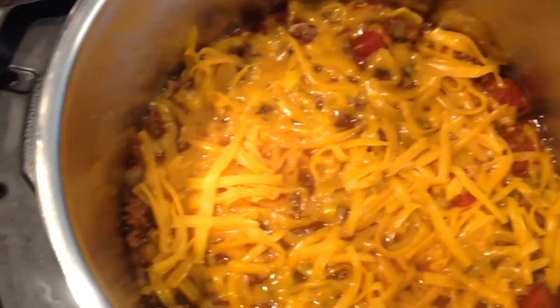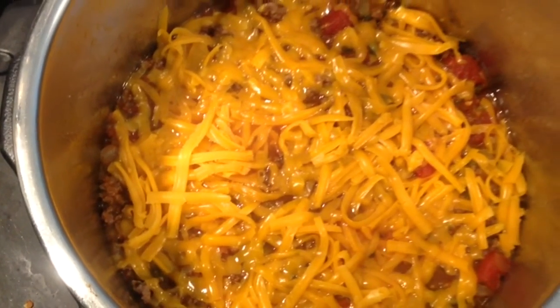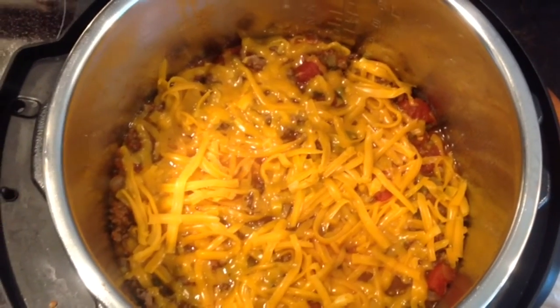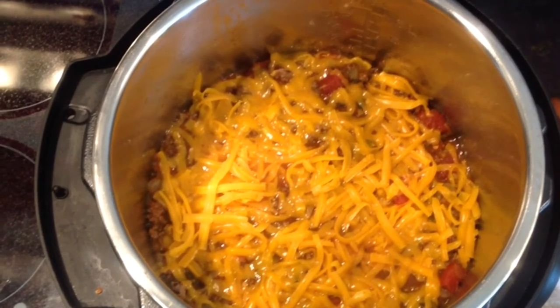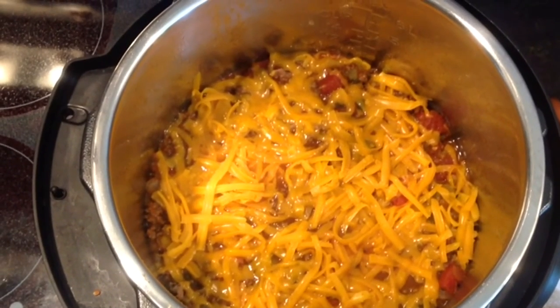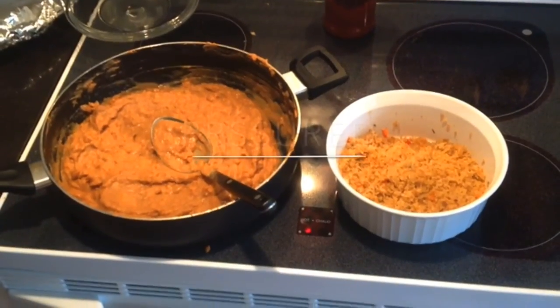Start with a layer of the liquid, which is the meat and tomatoes. Put in three corn tortillas — take one and tear it up to fill in the spaces. Add three slices of American cheese and repeat this process: go back with the beef liquid mixture, tortillas, and cheese.